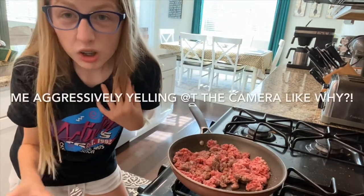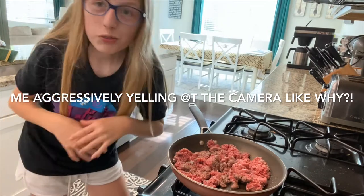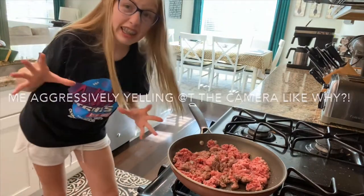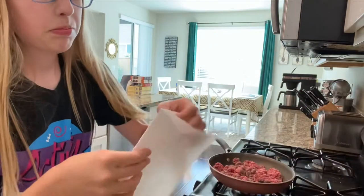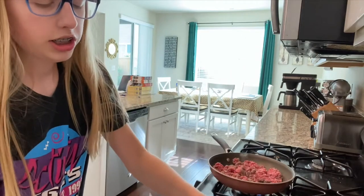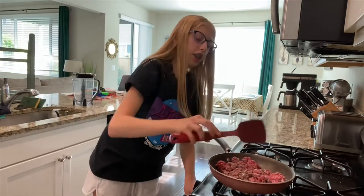While that's cooking, we're going to get a little bowl ready with a paper towel so it can collect the grease. I'm so short I can't reach anything. So we're going to get some paper towel and just put it in this bowl so when it's done, it'll soak up all the grease.